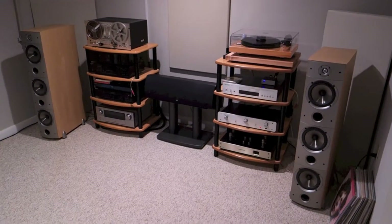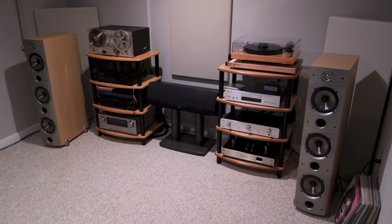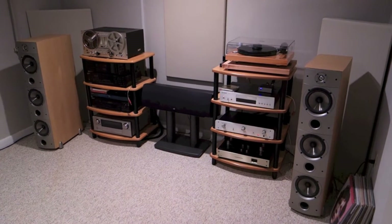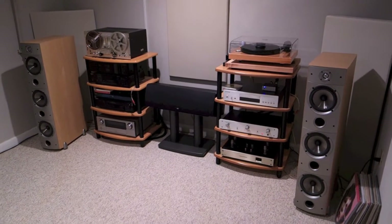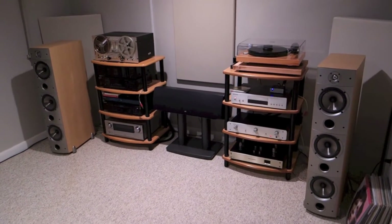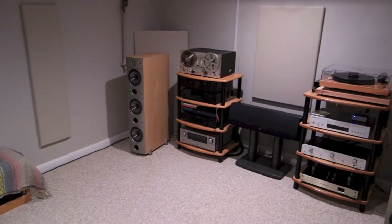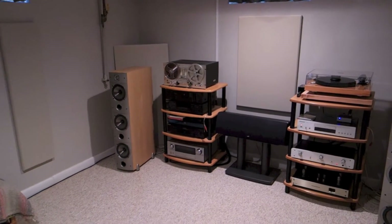Glow, little tubes. Glow. Alright, it's time for a system update. So, it's all about the right-hand side here, as in my last video about my system. Let's take a swing around the whole front of the listening room. One thing I've done is I've added some room treatments.